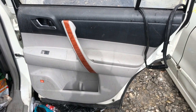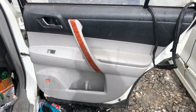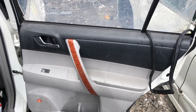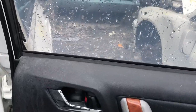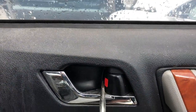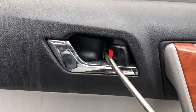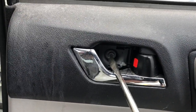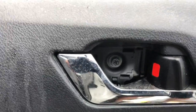I'm going to show you how to take this door panel off on a 2010 Toyota Highlander. It's pretty simple — you can probably do it in less than five minutes. The first thing you do is stick a flathead screwdriver behind here and pop that out, and then remove that Phillips screw right there.